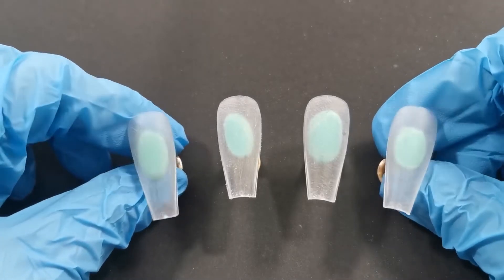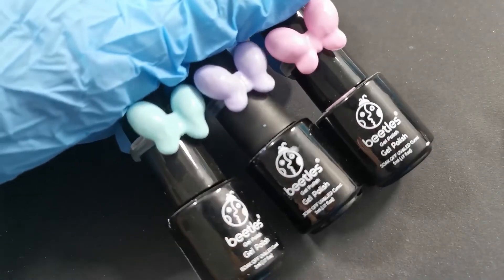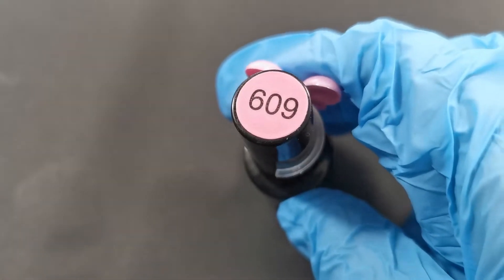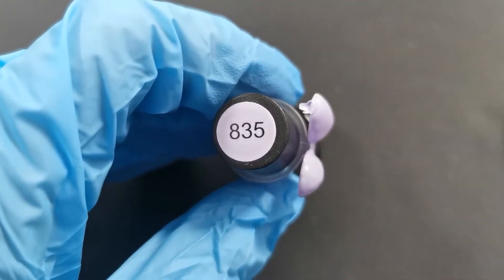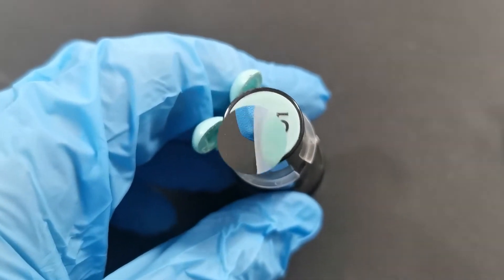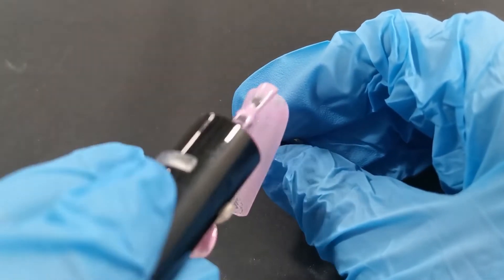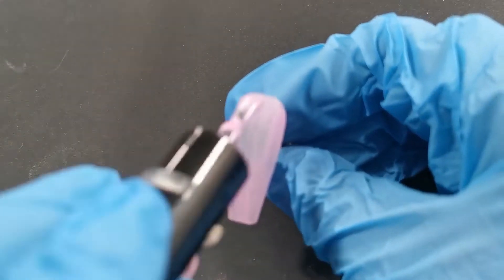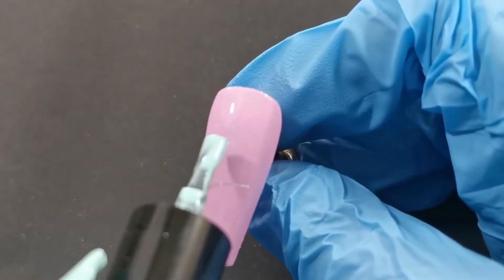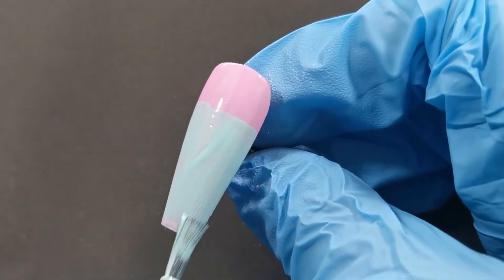The nails are buffed, filed, and ready to go. First I'm going in with three pastel colors — they're super cute. The first one is 609 in pastel pink, then 835 in lilac, and finally 605 in baby blue. I'm putting the pink across the whole nail, doing two coats. Once that's cured and ready to go, we go in with the baby blue, bringing it down a little further on the nail.